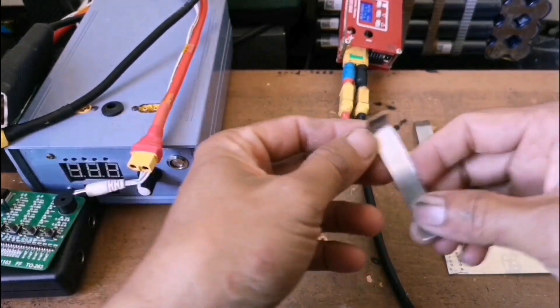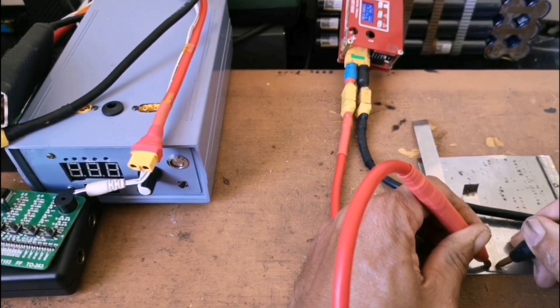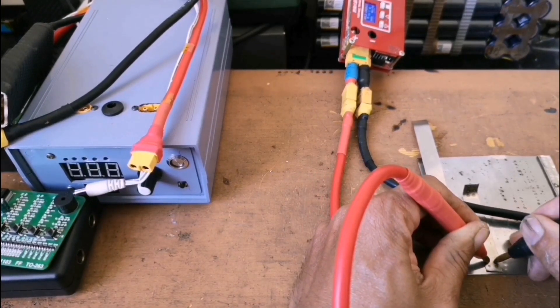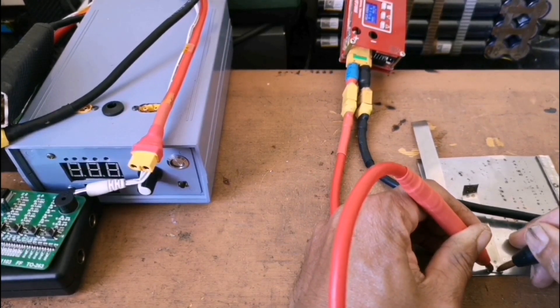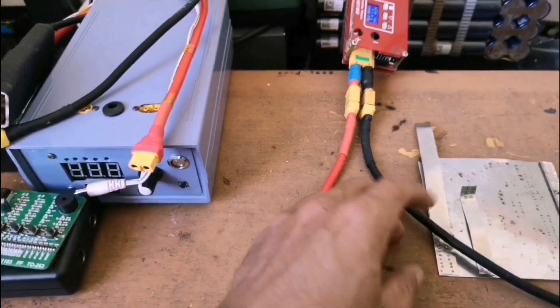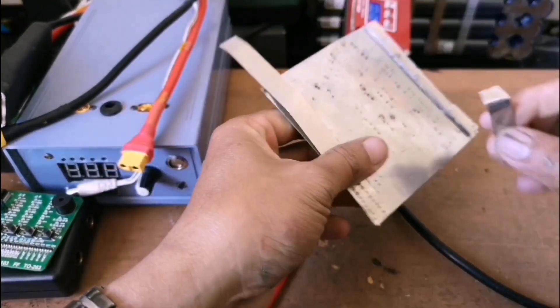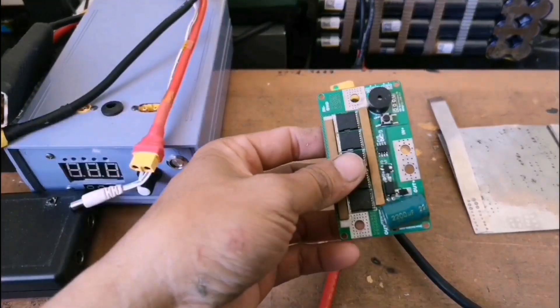So let's try the 0.4. And now it didn't weld.